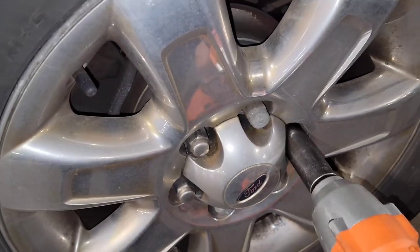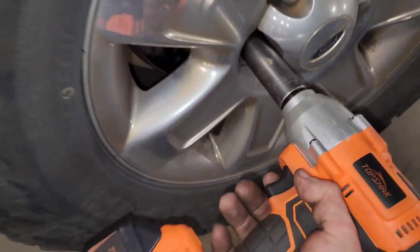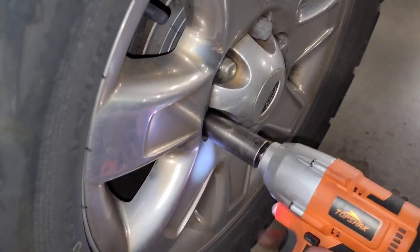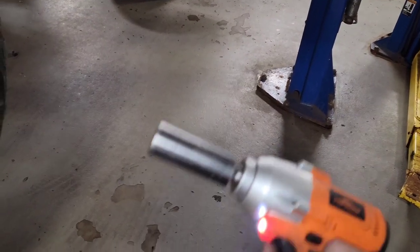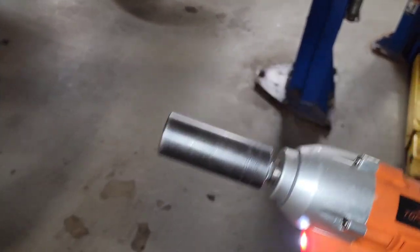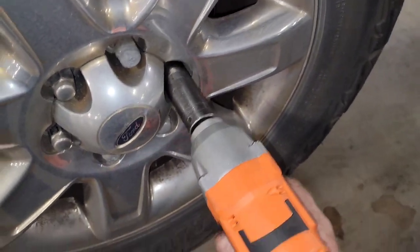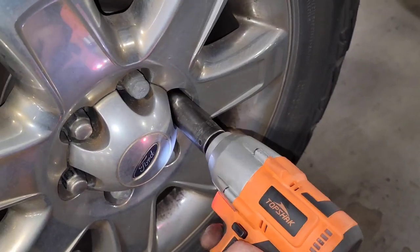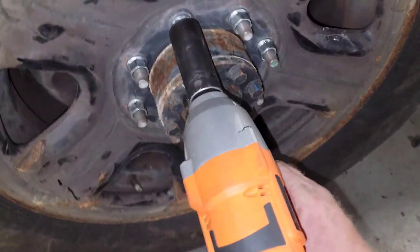Good old swollen lug nuts — swollen lug nuts to hell, would it send it right? If you're not careful, even on the diesels when you use this thing, before you know it a couple hits with this and you're already over 140 foot-pounds. This thing really is strong — it pulls them right off.